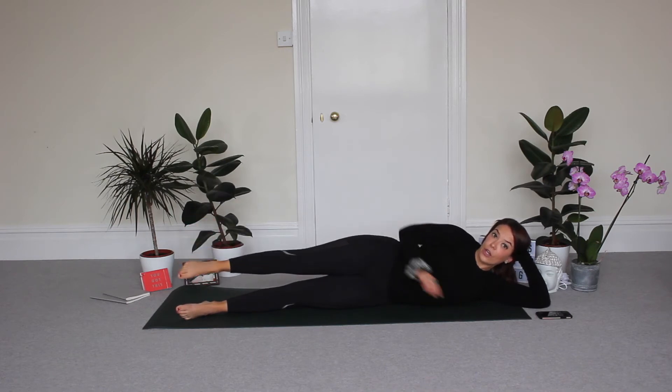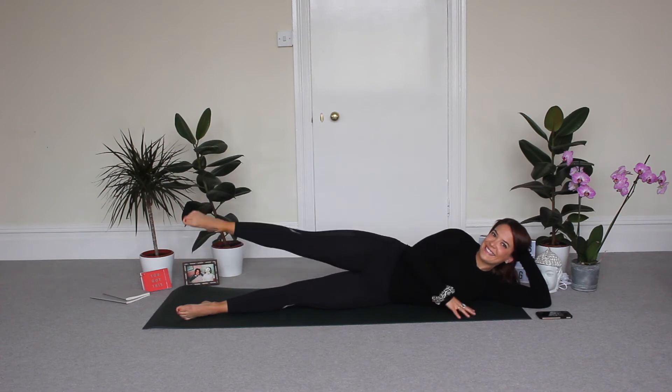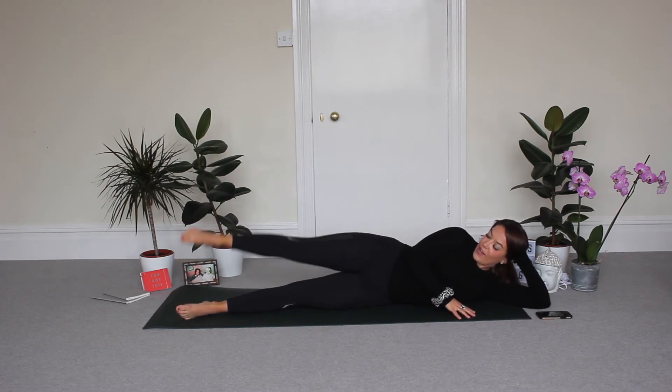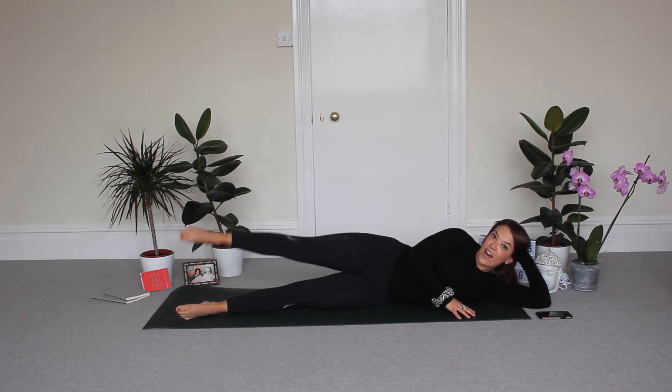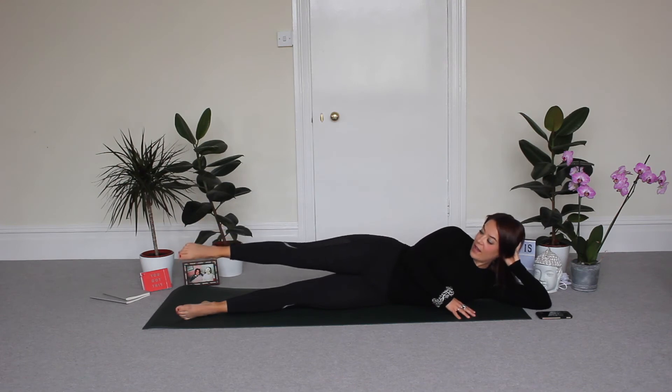Point and mini pulse here — point your toe now. Keep going. Eight, seven, six, five, four, three, two, and one. Good.